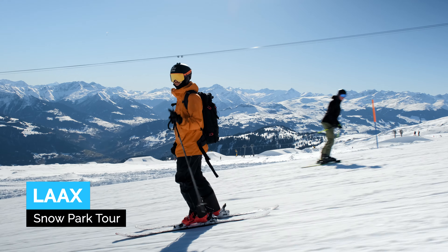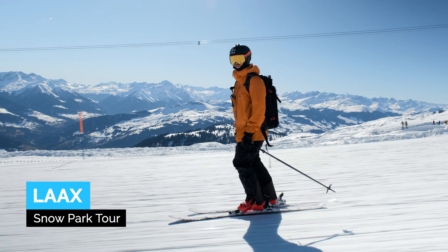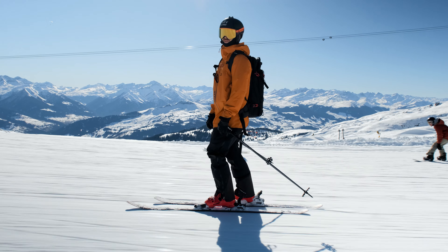Good day, fellow skiers. In this video I'm going to take you on a park tour of Laax's different snowparks. Right now I'm heading towards the beginner park, where I often coach beginner intermediate freestyle skiers during their camps.